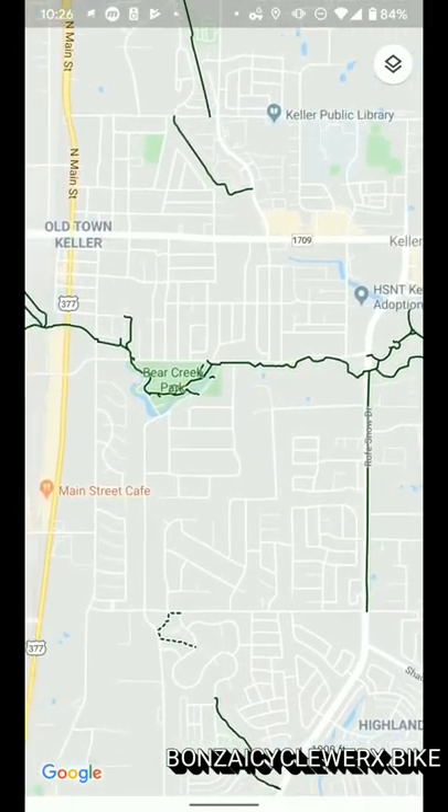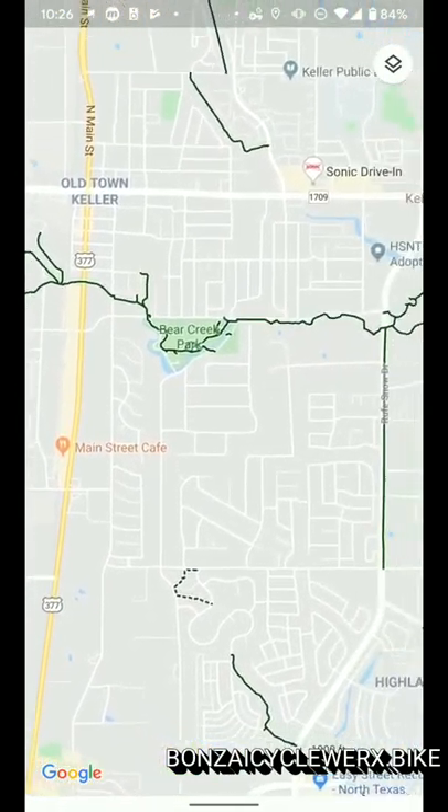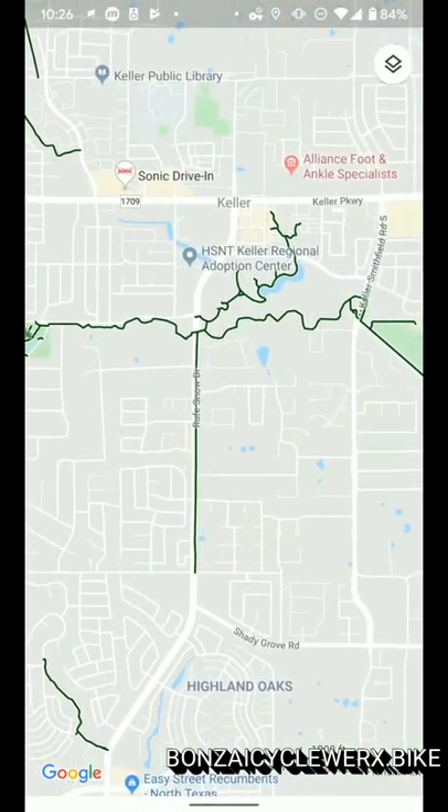You could also take the train off of Smithfield Road down to downtown Fort Worth, and enjoy the plethora of trails at the Trinity Trail System in downtown.